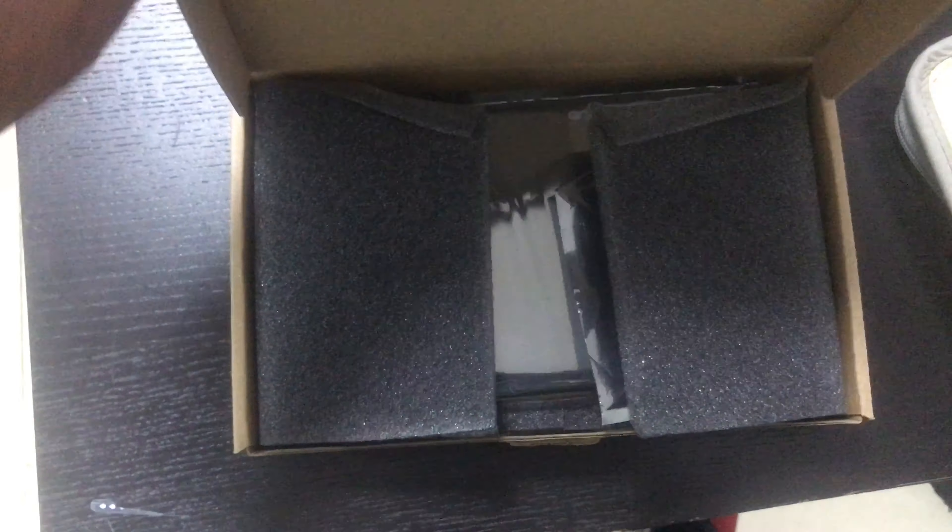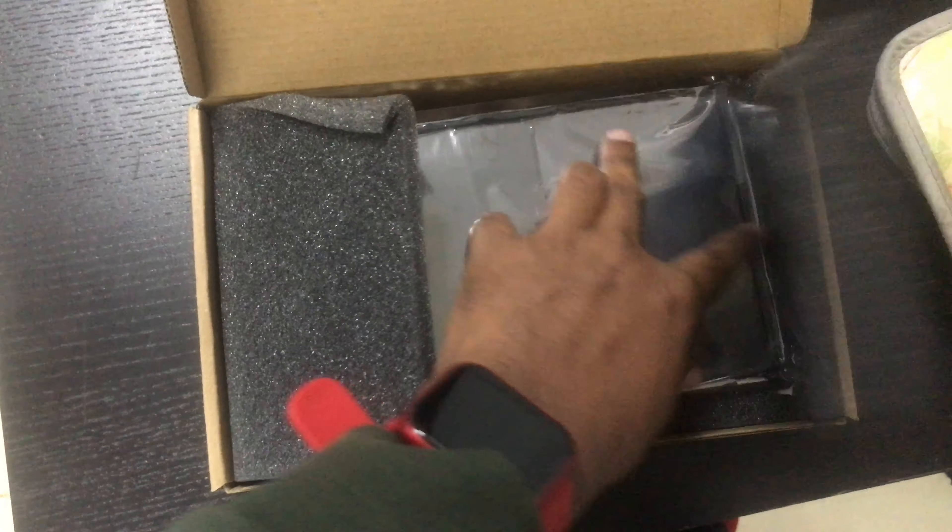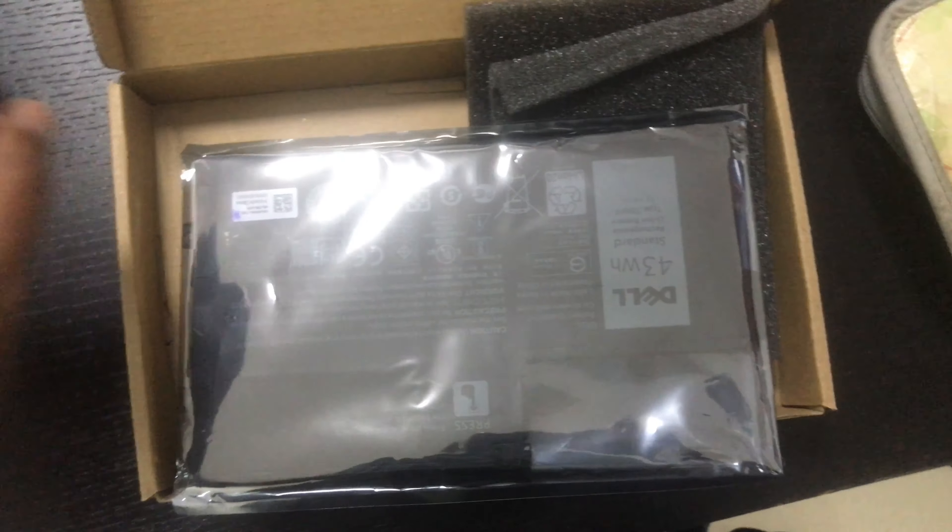Hello everyone, welcome to the World2BestTuber channel Markamallar. Now we are looking at a battery problem with a laptop. Now we are unboxing the battery.